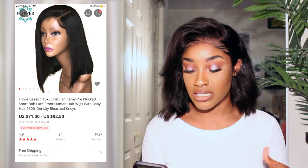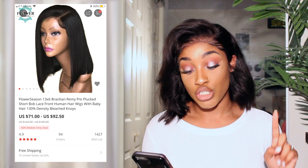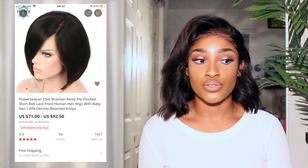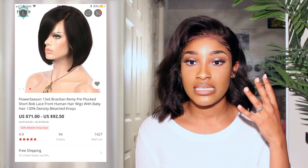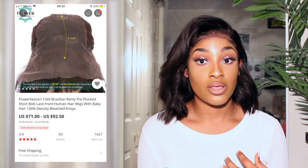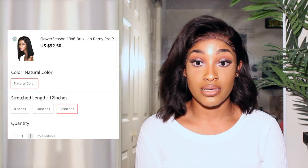The reason I even bought this wig — this is by Flower Season as well. This is the 13x6 Brazilian Remy Pre-Pluck Short Bob Lace Front Human Hair Wig with Baby Hairs, 130% density with bleach knots. Just like my curly wig, it says bleach knots but the knots are not bleached. And when you do try to bleach the knots, the lace is kind of thin — not in a sense that it would rip, but it does not take bleach well. I put bleach on and two seconds later the roots were trying to turn blonde. So I had to wash it out. I would definitely recommend with this unit that you don't even try to bleach. Just use your foundation, pat it in with a brush, wear a wig cap, and you'll be good to go.